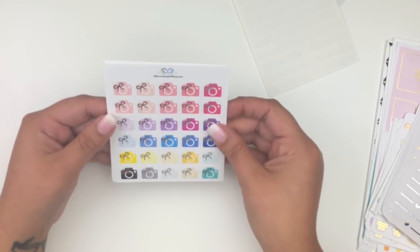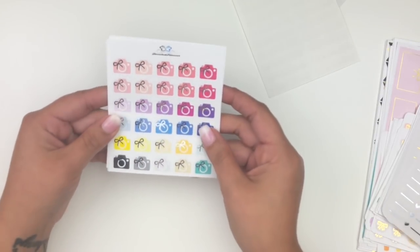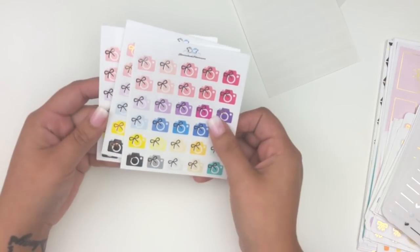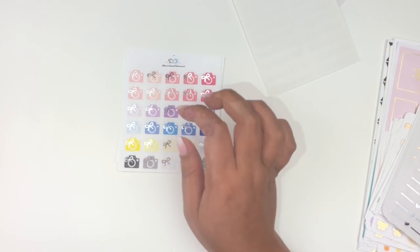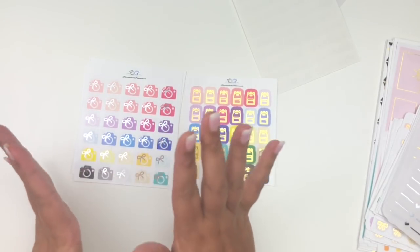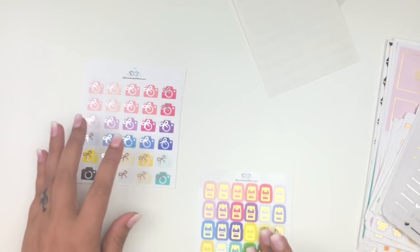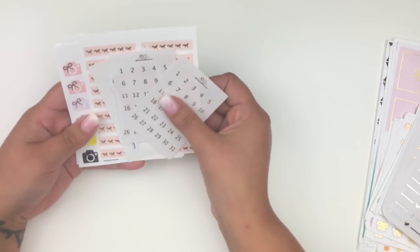When she sent me a sneak peek of her new kiss-cut cameras I immediately needed them. She sent them in silver, gold, and rose gold. Compared to the backpack colorway, these cameras have more shades of pink which I love since that's the color I use most. There are two rows of them and I'm so excited to use these.